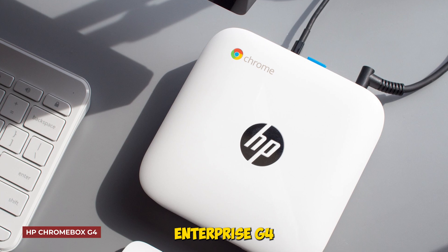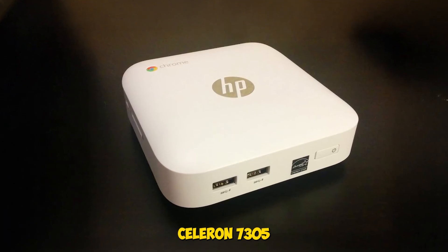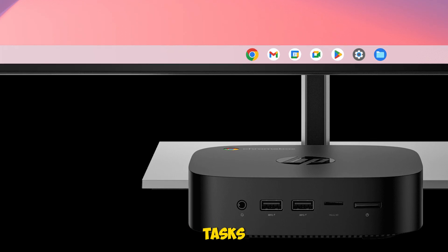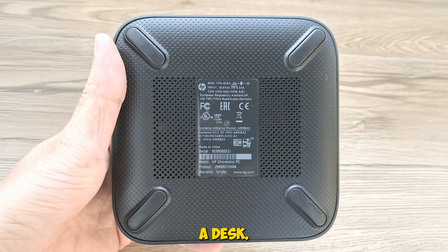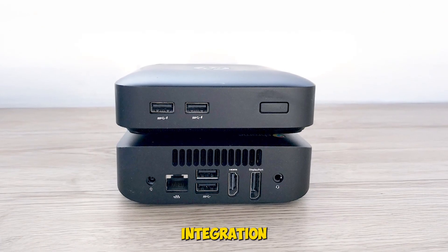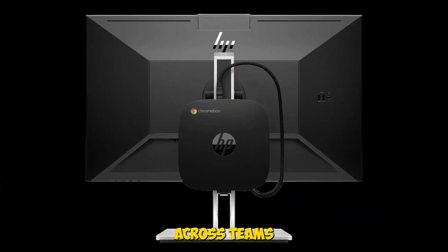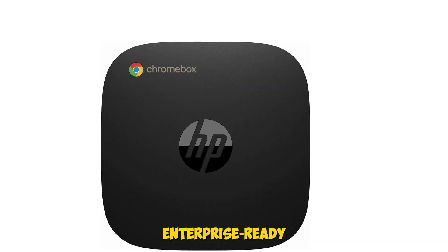HP Chromebox Enterprise G4 — this one's designed for enterprise environments. The Intel Celeron 7305 with 4GB DDR4 RAM and 64GB flash storage handled Chrome OS tasks smoothly, and the compact form factor made it easy to mount behind a monitor or under a desk. It's optimized for Chrome Enterprise, meaning you get remote management, policy control, and seamless integration with Google Workspace. We tested it in a multi-user setup and it held up well under pressure. If you're deploying Chromeboxes across teams or classrooms, this one's a reliable, scalable option.